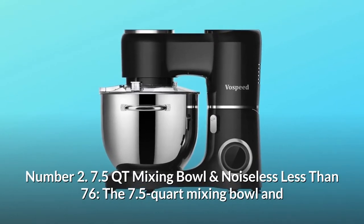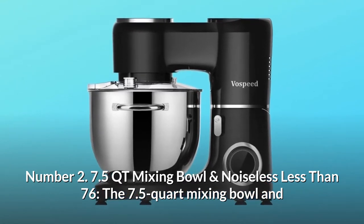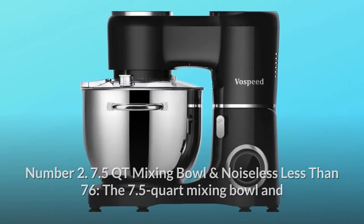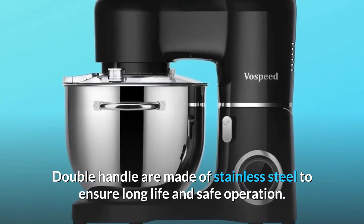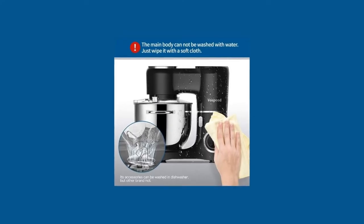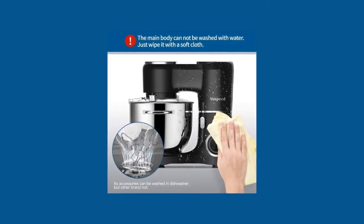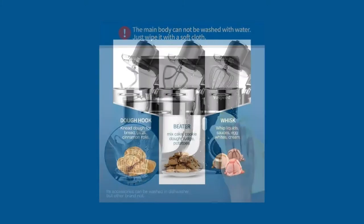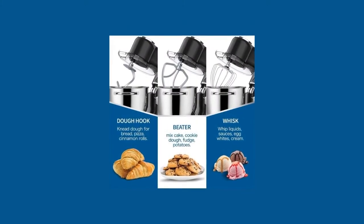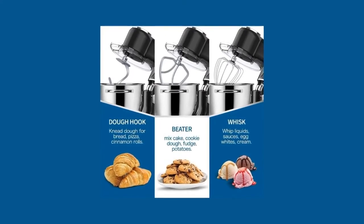Number 2: 7.5 QT mixing bowl, noiseless at less than 76 decibels. The 7.5-quart mixing bowl and double handle are made of stainless steel to ensure long life and safe operation. Large capacity means you can mix dough in a single batch for six loaves of bread, nine pounds of mashed potatoes, or 11 dozen cookies. The sound is less than 76 decibels under any speed — your old grandma won't even notice when the stand mixer is working.